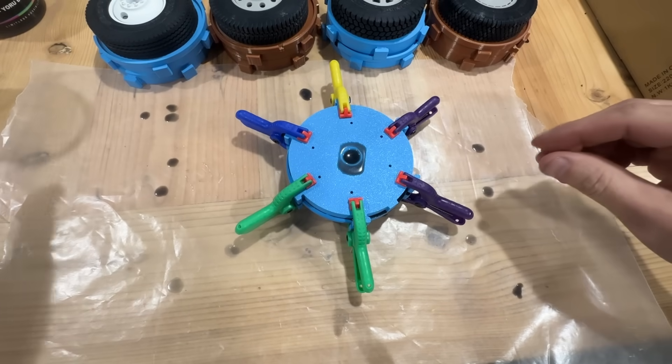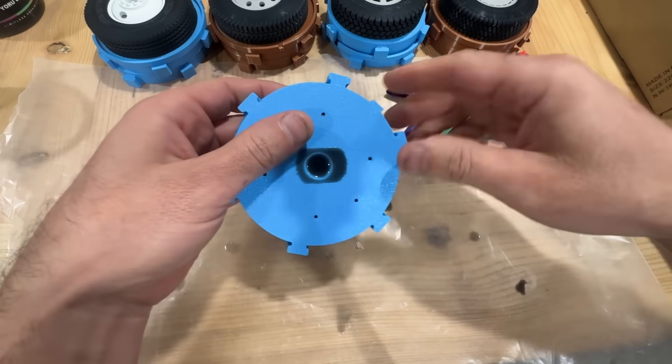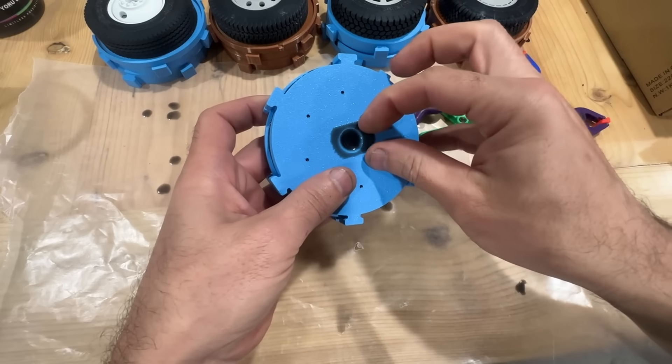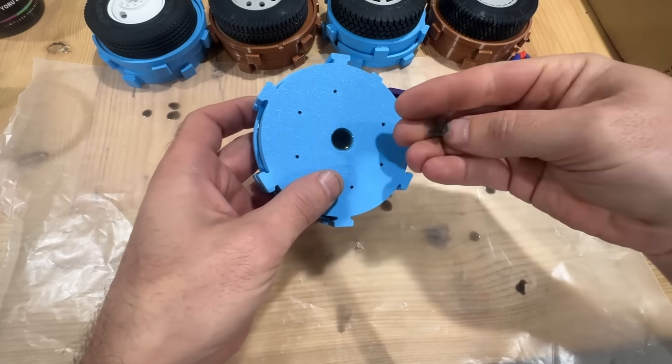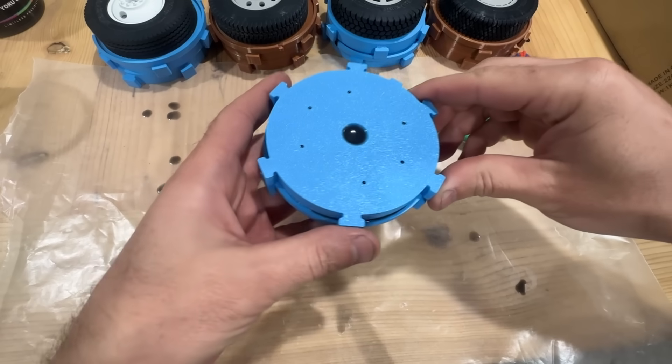I've given it probably eight hours to cure. It can cure faster than that, but I like to give it plenty of time. We wait until it's all cured and then we can take those clamps off and start to take our mold apart.